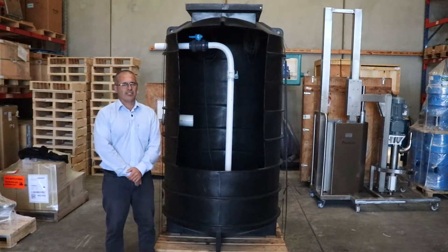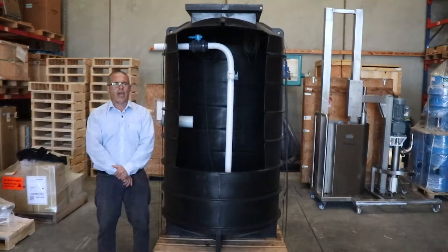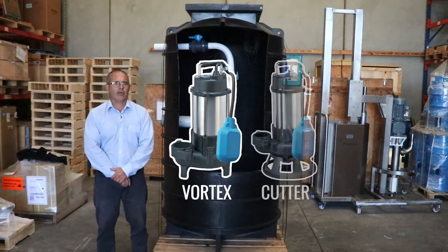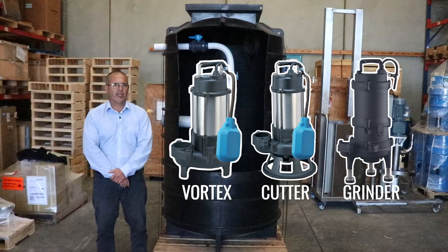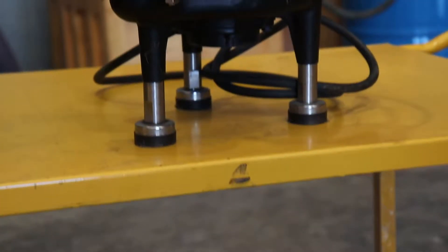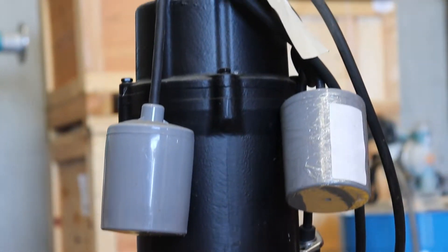For further installation instructions, please refer to our installation manual on the link below. Our pump options for these pump stations are either vortex, cutter or grinder pumps, and are generally between 0.4 to 2.2 kilowatt. The body is a quality cast iron or stainless steel construction, and has a two-year warranty.